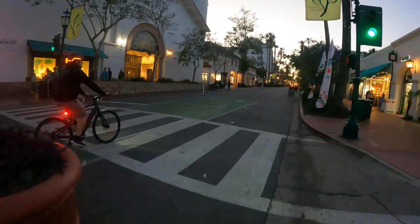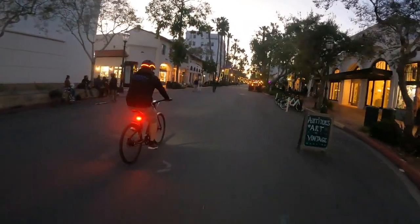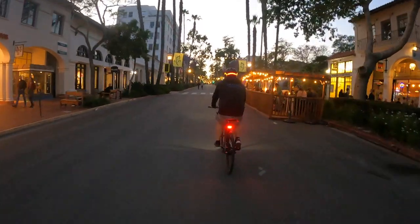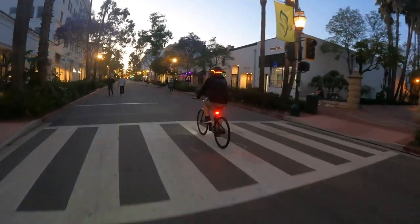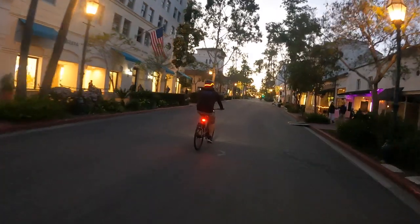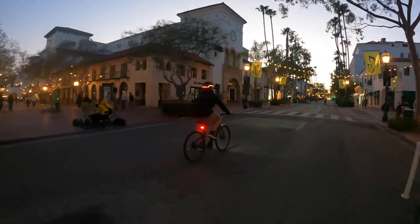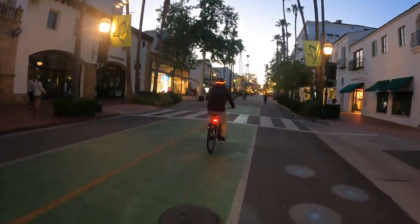I loved riding this e-bike at night because the lights are so bright, and I got to use the blinkers. I've never ridden an e-bike with a blinker, so that was pretty cool, and it got the e-bike some attention. A few people actually stopped me and asked questions about the e-bike — it's not your traditional frame, so I think that's part of the reason people are attracted to it. It doesn't appear to be an e-bike either, so people seemed to be entranced by the look and the features.